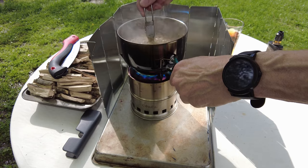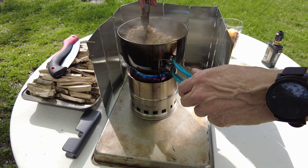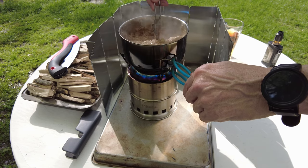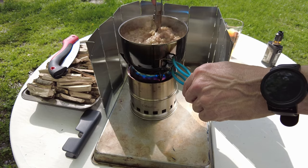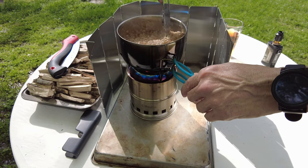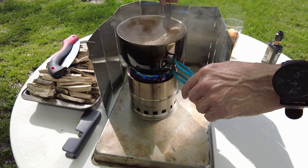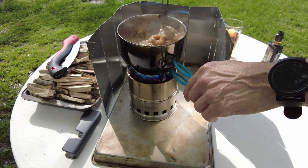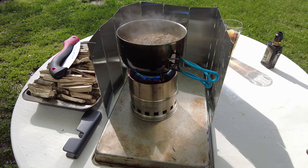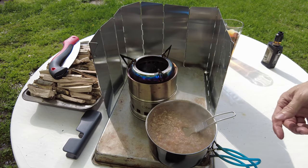I don't want to get popped with hot oatmeal — that's what it feels like it's going to do to me. It smells good, it looks good, and I'll bet it's going to taste good. I do wish I had some dehydrated apples or something like that to put in it — that would be super sweet. There you go, ladies and gentlemen. Take it off of there. I'm telling you, that stove is absolutely incredible.